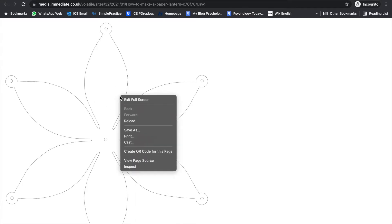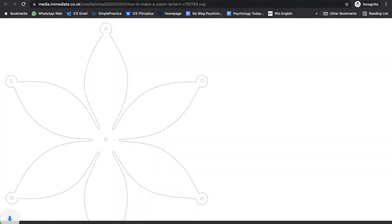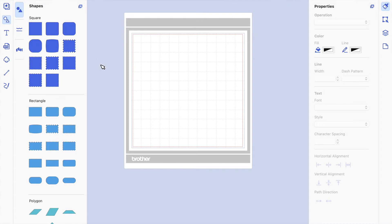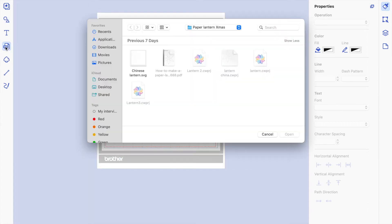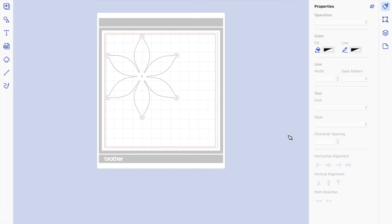Right-click on the SVG file link with your mouse and choose 'Save As.' I'll save it to my desktop and name it 'lantern.' Now go to Canvas Workspace — it's already open. Click on SVG, then 'Import from your computer.' Navigate to where you saved it, click 'paper lantern,' then click Open. There it is — it's already a good size.